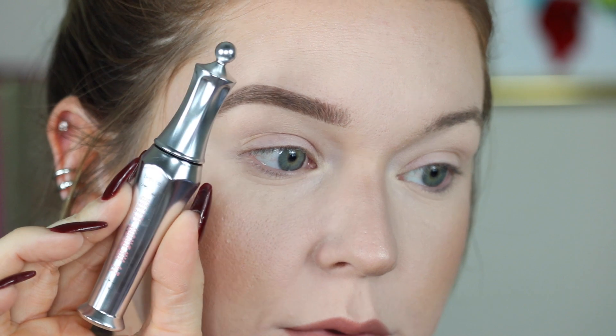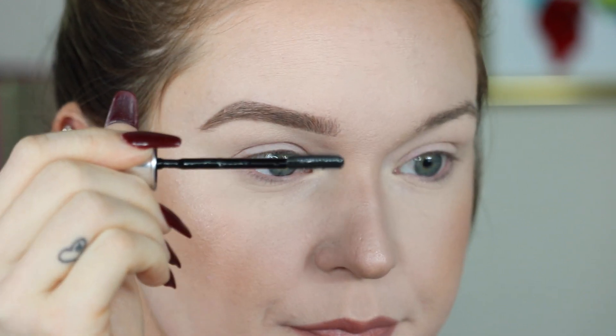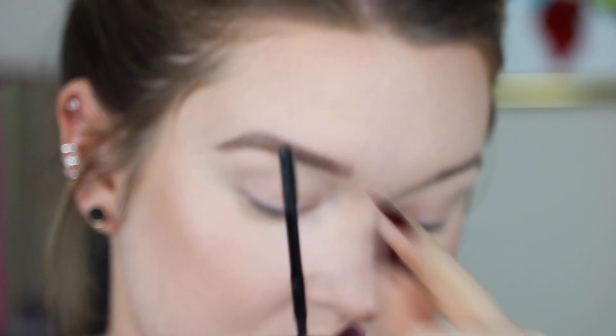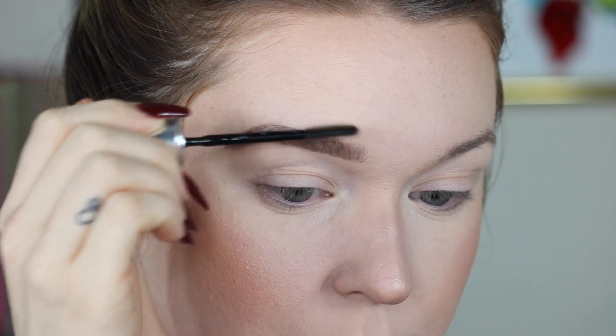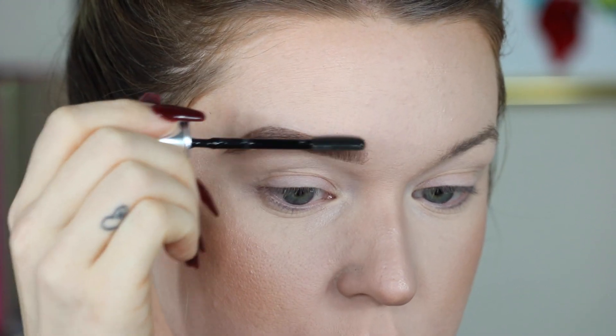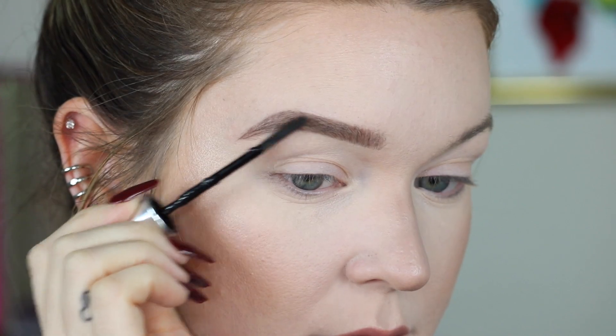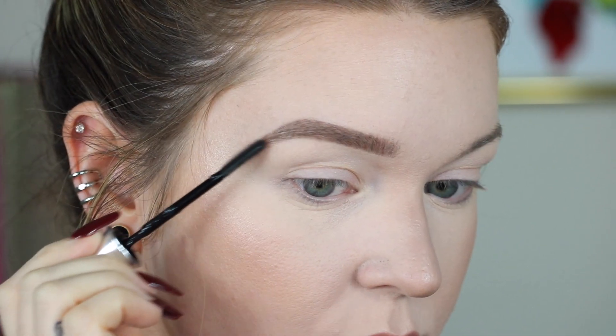Now that I'm done with the pencil, this is when I go in with the 24 Hour Brow Setter. I use this or the Gimme Brow — I honestly like the 24 Hour Brow Setter a little bit better just because the Gimme Brow puts a little too much product on when I already have the shape and feel that I want. So this is my everyday favorite; if I want a little bit more dramatic of a brow, then I'll use Gimme Brow. It has long bristles and short bristles. I like to use this side because I feel like it gets more product in my brows. I just start by going straight up and then fan them outward until I get to the tail, and then bring them down.